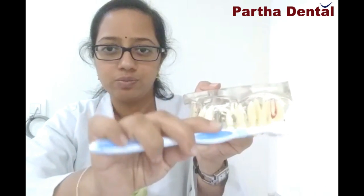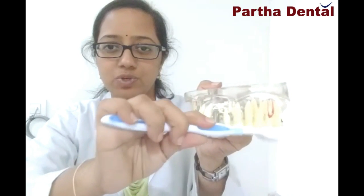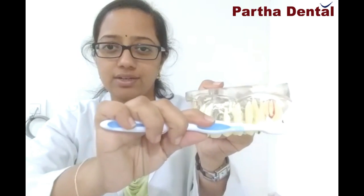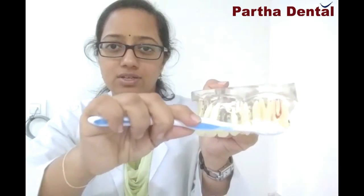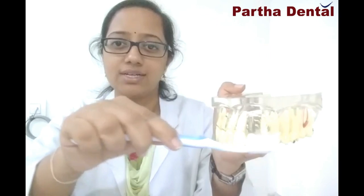Swipe the brush away in stroke motions, something like this. Always concentrate on two to three teeth and then do this technique towards your tongue. This is a very effective way to clean your teeth and remove the plaque and food deposits that are present in between the teeth.